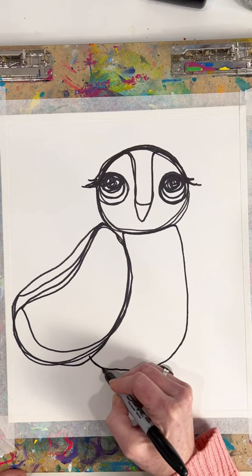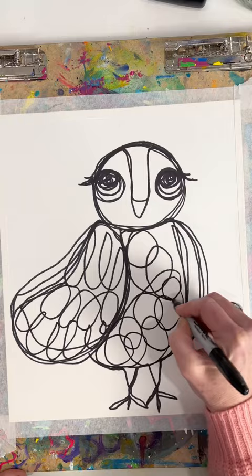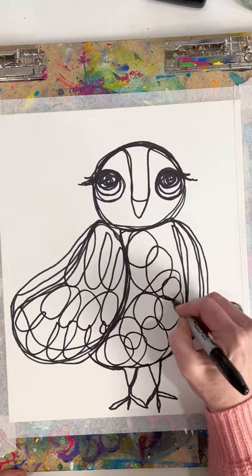Then you come do a big swoopy thing for the wing a bunch of times and then come around for the body. Do the little feet and then you can come up and do another wing on the other side. Then you just do loop-de-loops and fill in the wing and fill in the body with all kinds of marks.